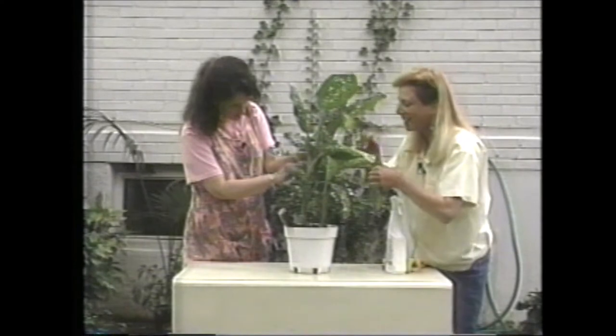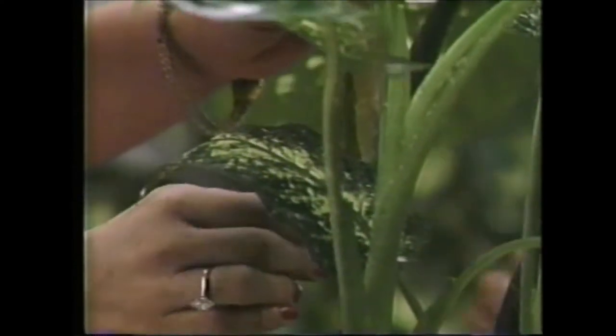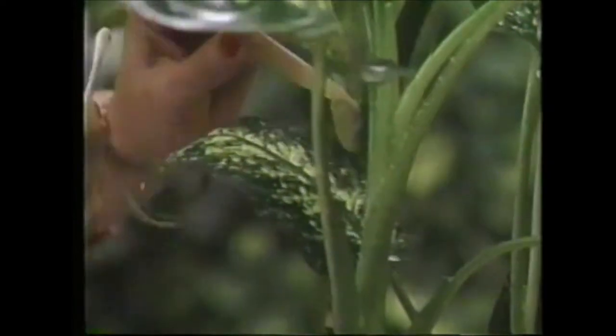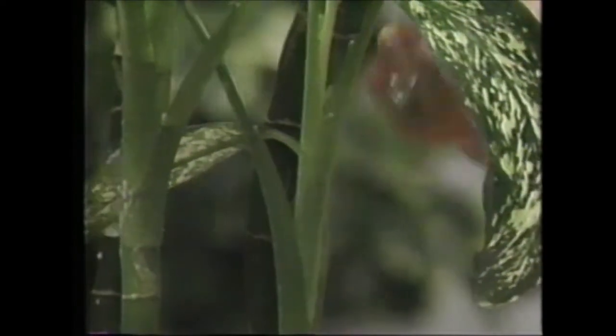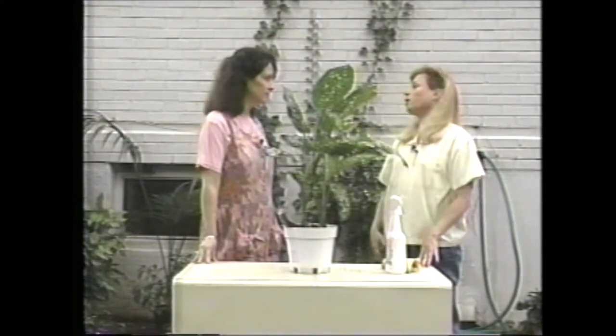Oh, they come right off. But look real carefully around and see if you can get as many of them off as possible. And then, after you've done that, we've got one more step here.